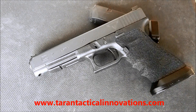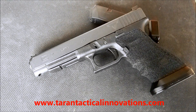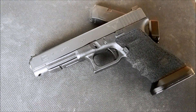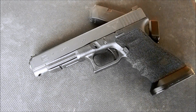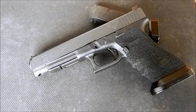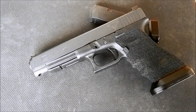Just go to their website, which is terrantacticalinnovations.com. You can send them an email or you can give them a call. They'll give you the address — their address is not listed on the website. You just send it in UPS or FedEx. Please let them know that you're sending a firearm. It's not that expensive at all for shipping costs.